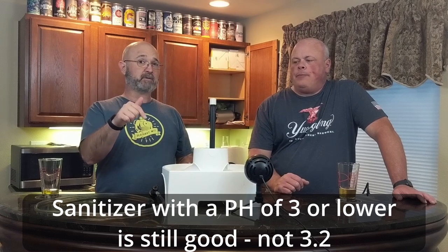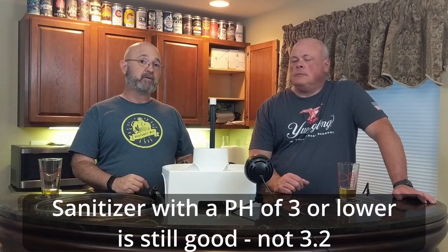You can hit it with a pH strip — if it's below 3.2 pH, you can still use the sanitizer. If you use RO or distilled water to make your sanitizer, it's a little pricier but it lasts forever. So you can leave it running and check every once in a while and use it whenever you need it.